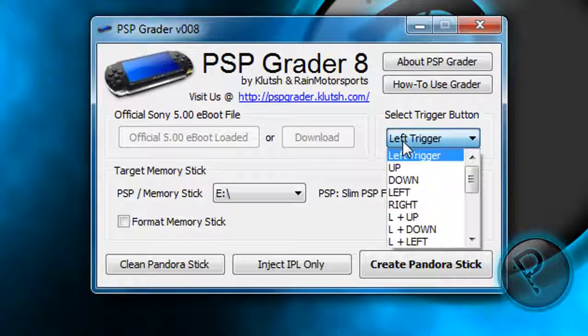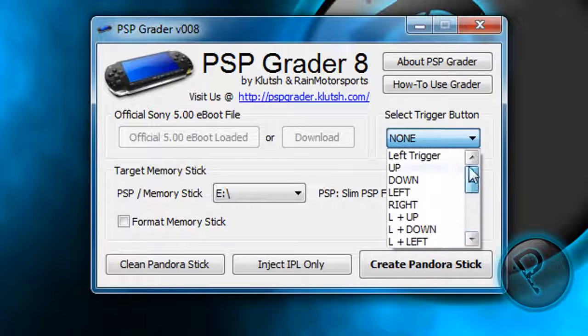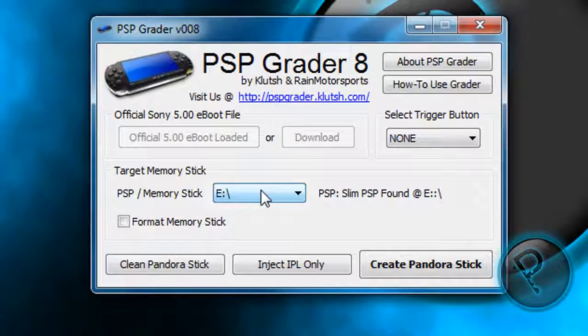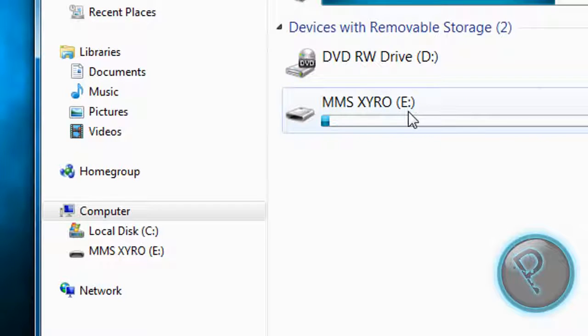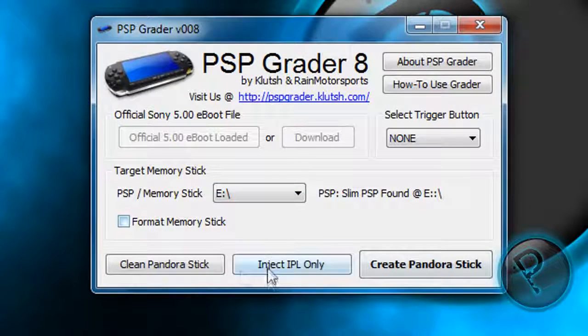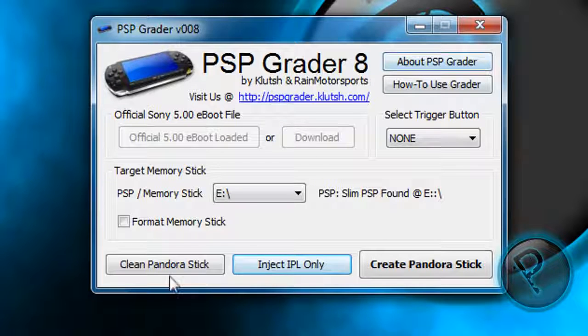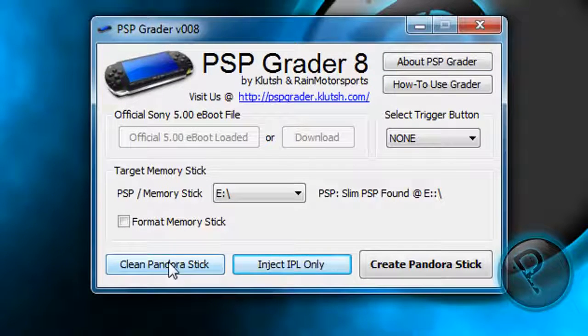When you load and want to unbreak your PSP, you need to hold something. I will choose none — or you can use the left trigger, but I will use none. Target your drive letter; mine is letter E, so I will choose letter E. Format memory stick is optional. Next is inject IPL only. Clean Pandora stick will attempt to remove all files and directories installed by PSP Greater. After that, click Create Pandora Stick — this will create your magic memory stick.